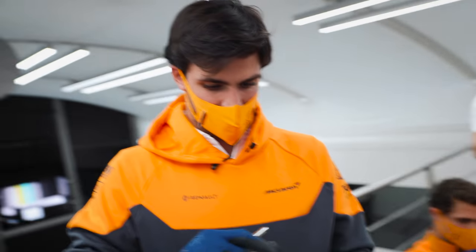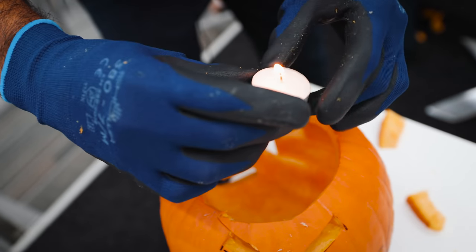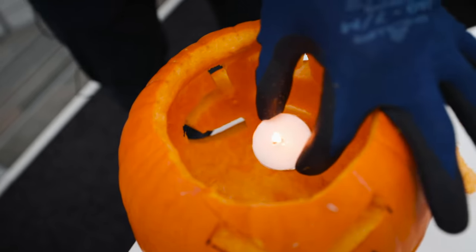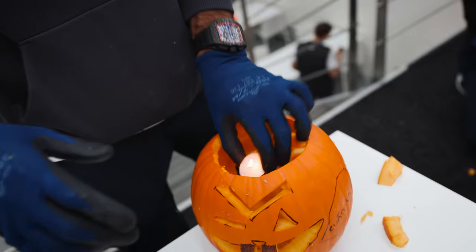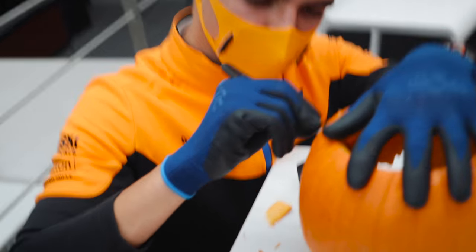Look, you do like this — light it up, and then you introduce the candle into the pumpkin. Okay. But how do you introduce it now? My hand doesn't fit. I don't know what's going on. I've just lost all vision.